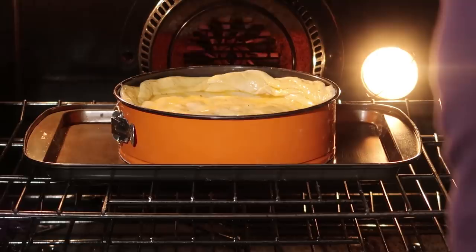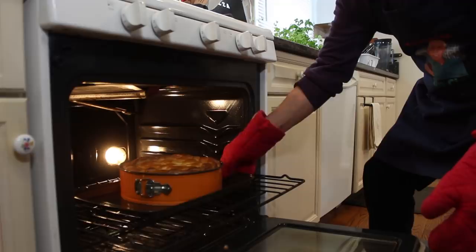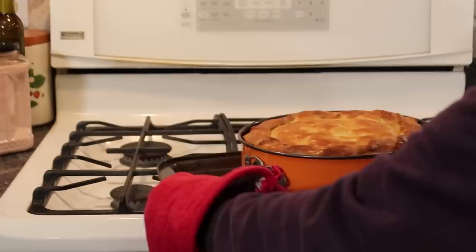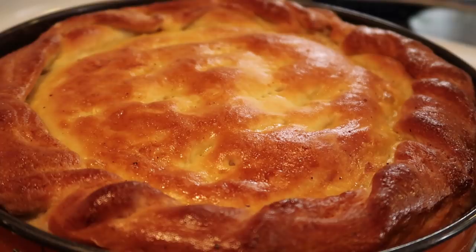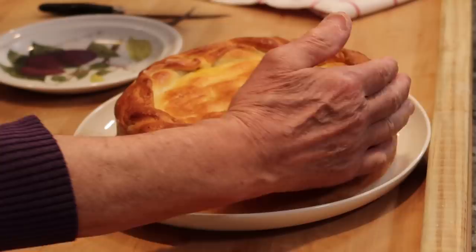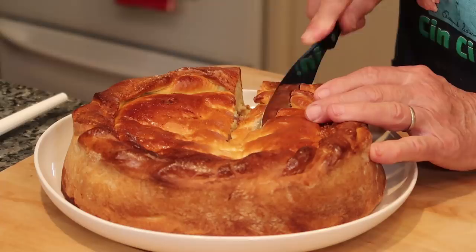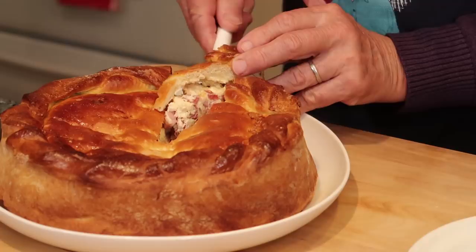My pizza rustica has been in for one hour. Let's take it out. Look how beautiful — look at this! Now we put it right over here on the stove. This is going to cool off for a couple of hours before we taste. I can't wait to eat this. It's a nice pizza rustica, it's going to be a beautiful pizza. And it is so delicious. Look how nice!